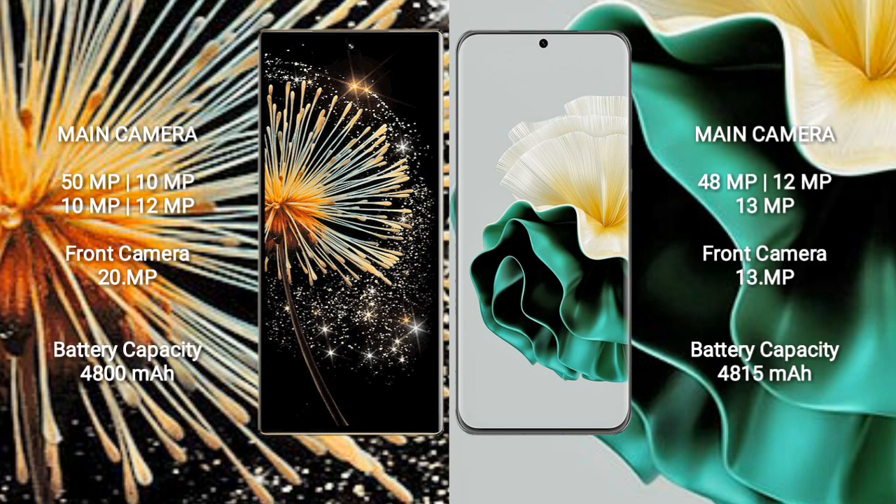Xiaomi Mix Fold 3 has a 4800mAh battery with 67W fast charging support. Huawei P60 has a 4850mAh battery with 66W fast charging support.